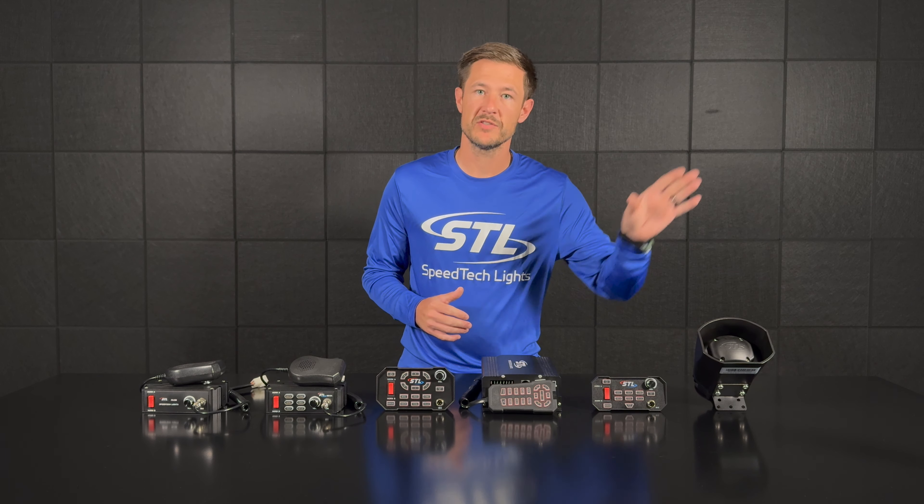Moving over here we have our Boss 200 watt dual tone siren. With our Boss you'll have your PA, Horn A, Horn B, your six siren tones, and dual tone functionality — so you can push one siren tone out of one speaker and have a second siren tone going out of your second speaker.